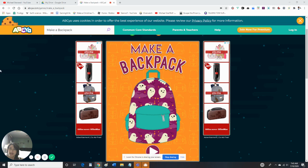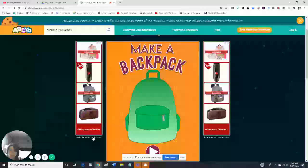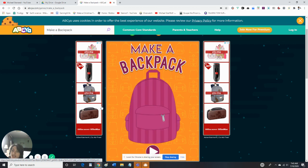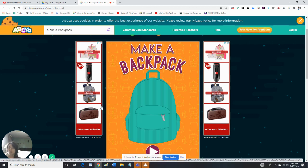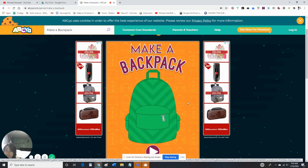Hey guys, today we're gonna be playing some ABC games. It's July but everybody's still buying school supplies, so today I'm gonna be doing an entire series based on school just to prepare you guys.